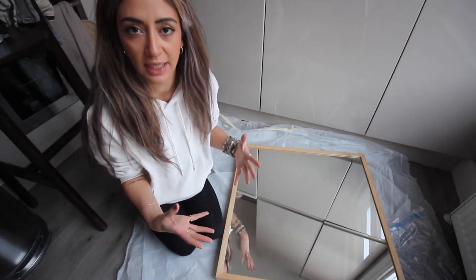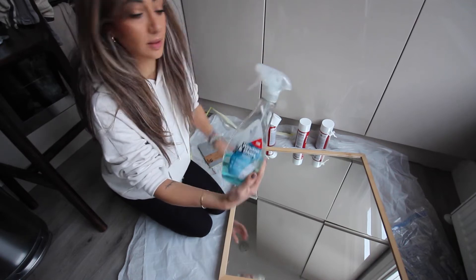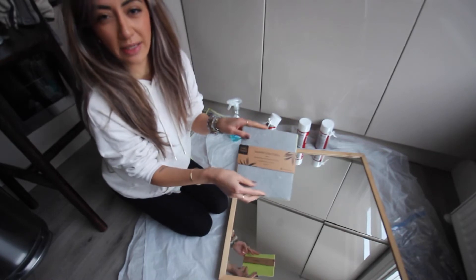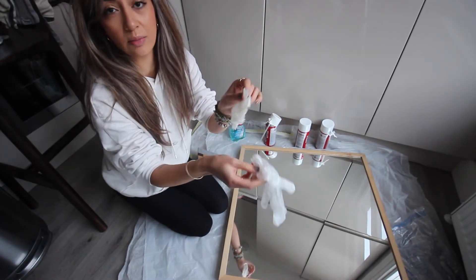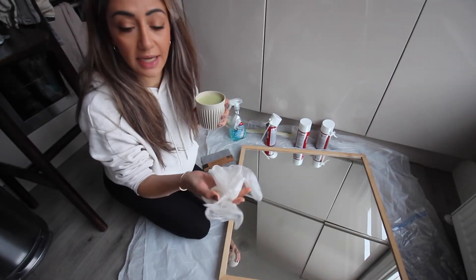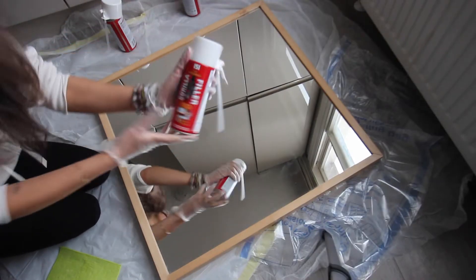I have this cleaning spray — mirror, window, and glass spray. I've got these dish cloths that are actually biodegradable, which is really nice. I've got some gloves — these are not biodegradable, but you do need gloves for this.